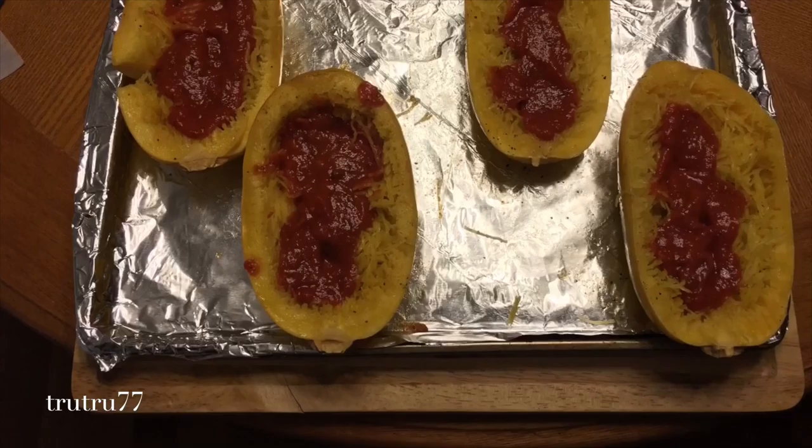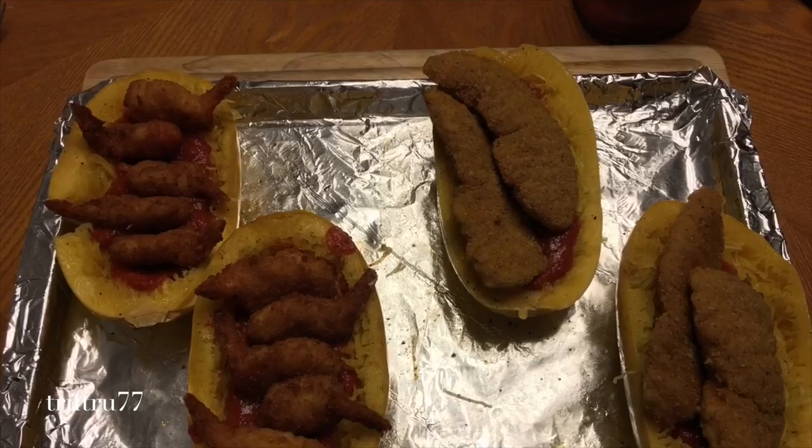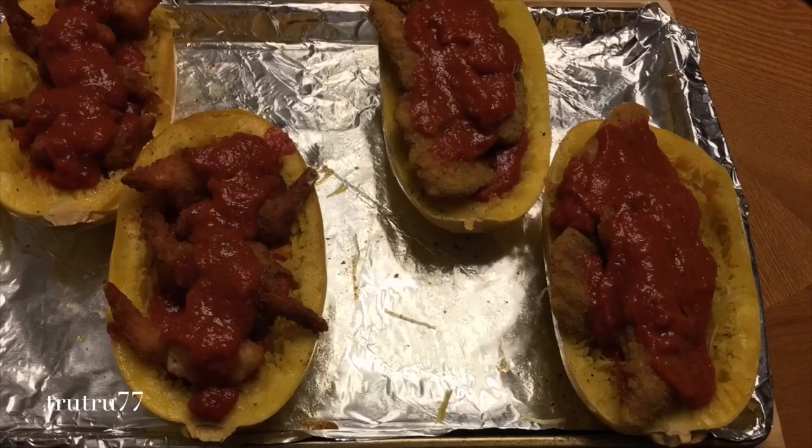Then you're going to pour the marinara sauce according to your personal preference. You'll lay the cooked shrimp or the cooked chicken parmesan on each squash side and then pour the rest of your sauce on top. We ended up using about one jar for all the squash.